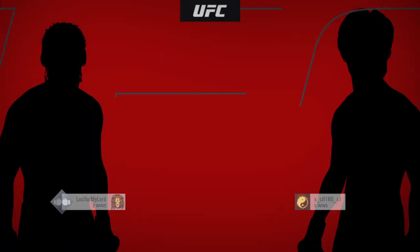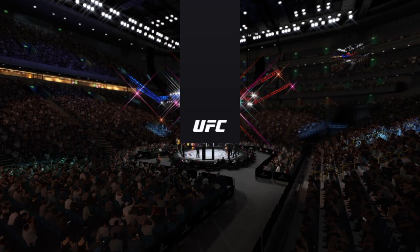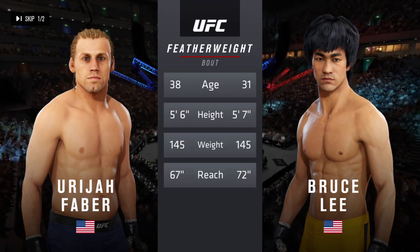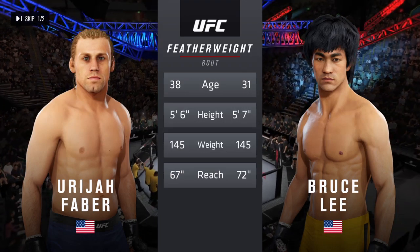It is a featherweight matchup between the California Kid, Uriah Faber, and Bruce Lee. Our tale of the tape now for this featherweight fight — more than five years apart, with similar height and some differences in reach. To get us started, here is Bruce Buffer.